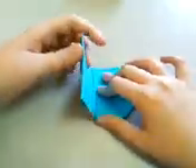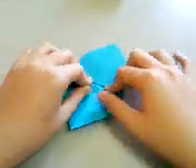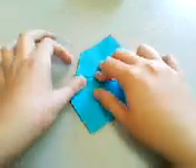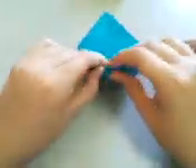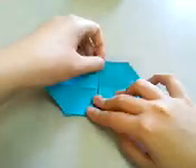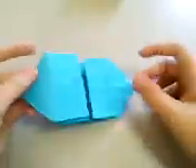Then repeat on this side. Again, check that the creases and edges are aligned. Crease just a little bit. Then lift this flap up and crease that paper sharply. You should have something that looks like this.